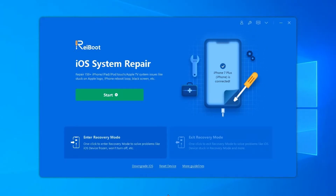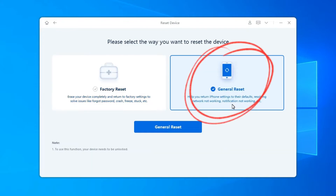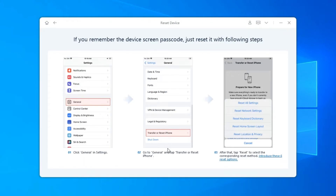Function 2: Return iPhone settings to defaults. Run Rayboot, click Reset Device, and then select General Reset. Follow the on-screen steps to use General Reset on your device.